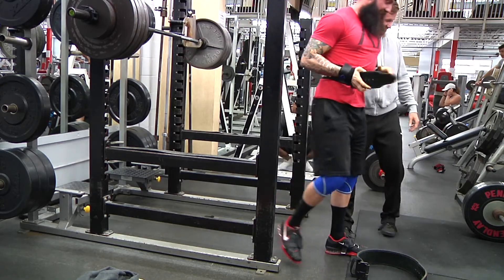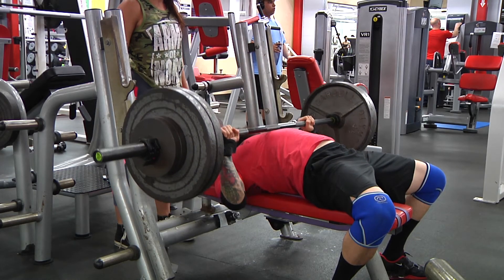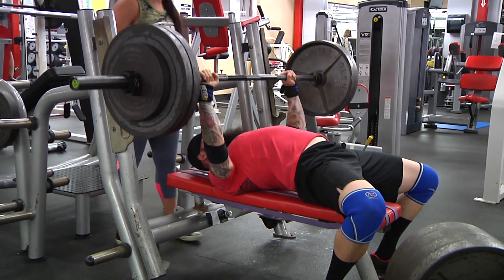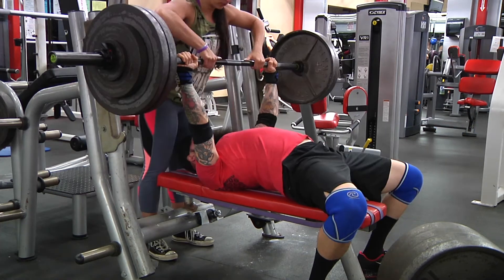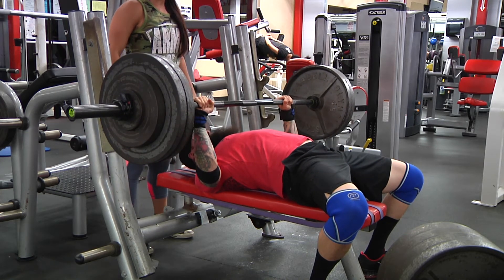I opened with what I opened with in my last competition — 265 — the only difference is that I smoked it, it felt real easy, no problem. This is 275 — that is the fastest I think I've ever moved 275.